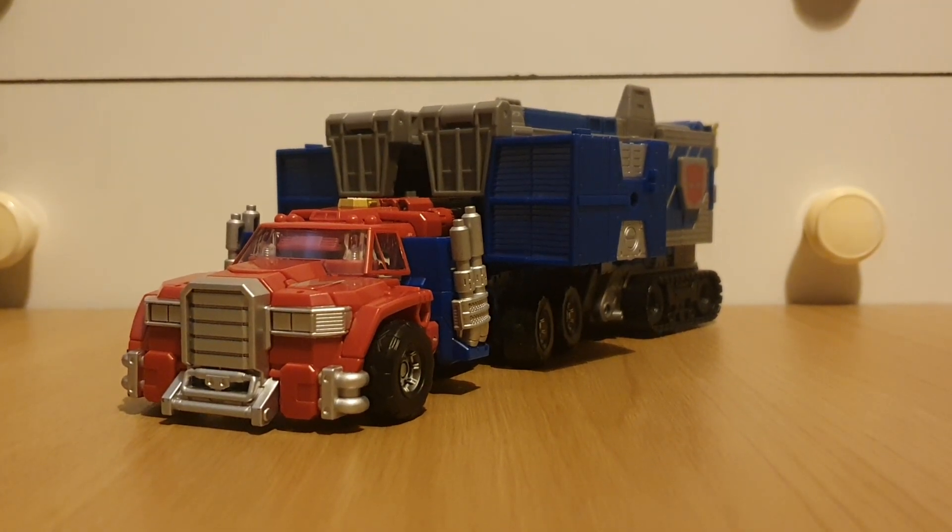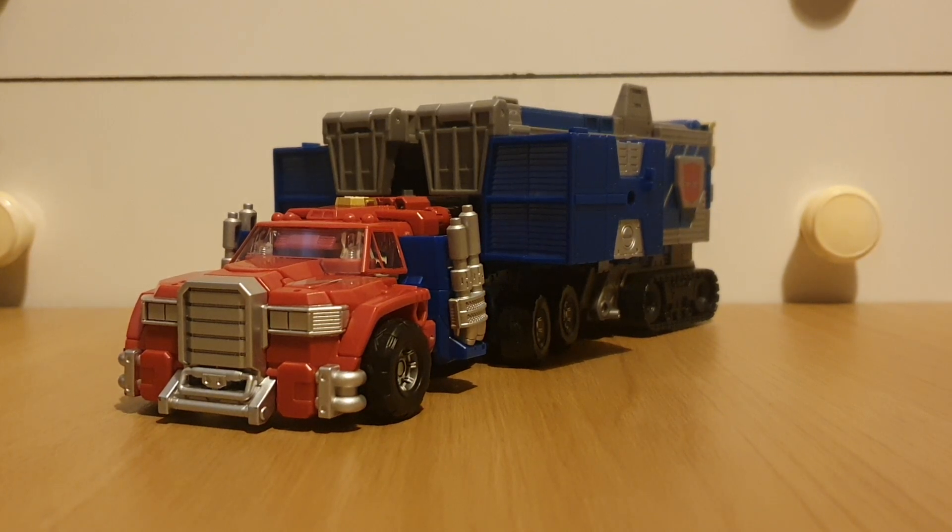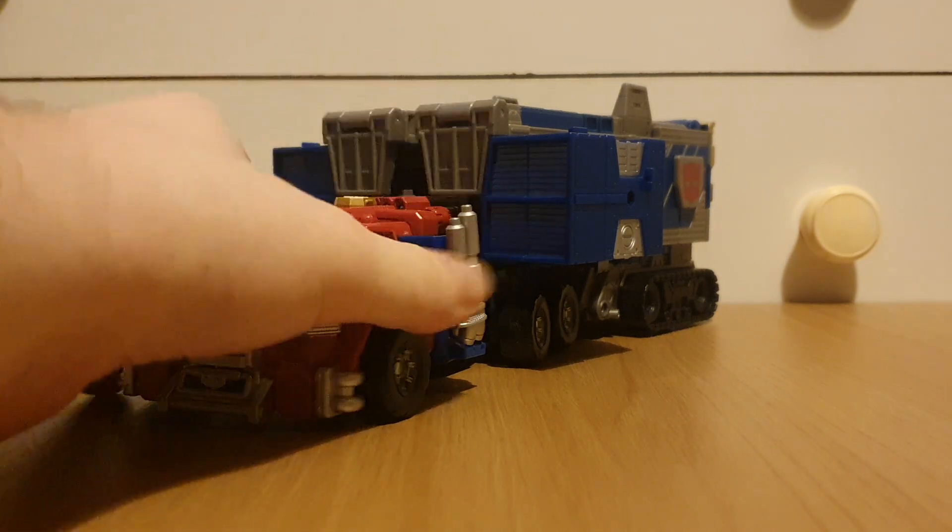Jokes aside, I could just say this figure is amazing and finish it there, but come on, that's going the easy way out. Let's start off with the box.